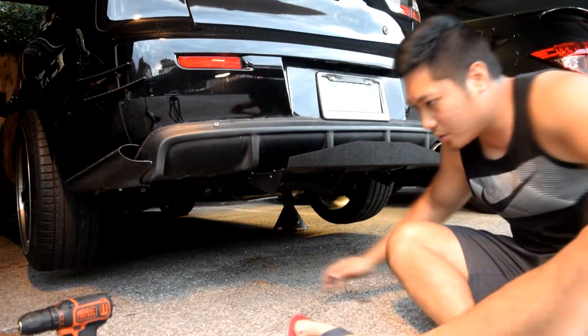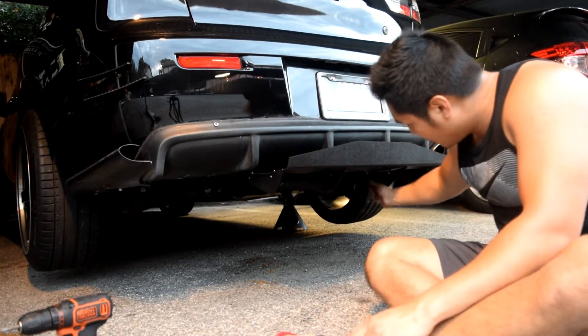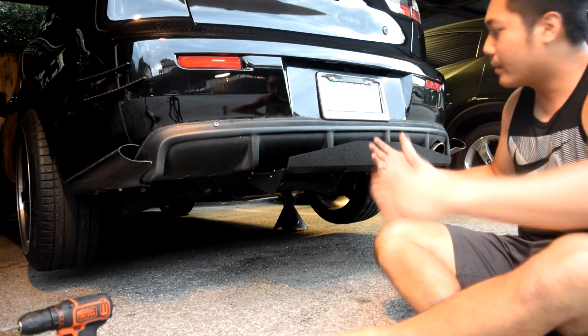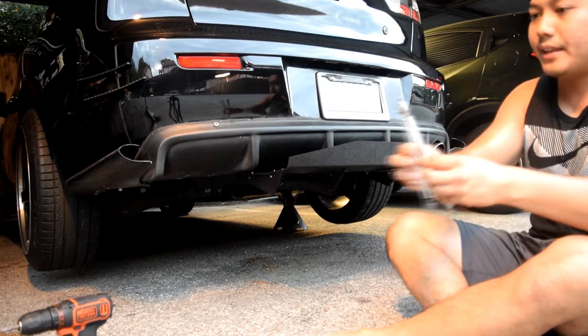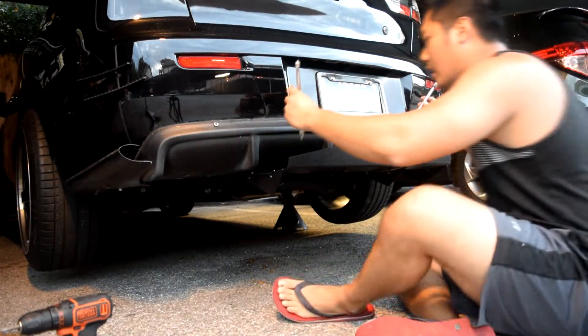I've screwed some of these screws underneath — one, two — I'm going to add two more. But for now I'm just trying to mock it up, so I'm going to remove it, draw out some lines and cut it so that my third brake light is visible. I also have these splitter rods that I'm trying to make use of.